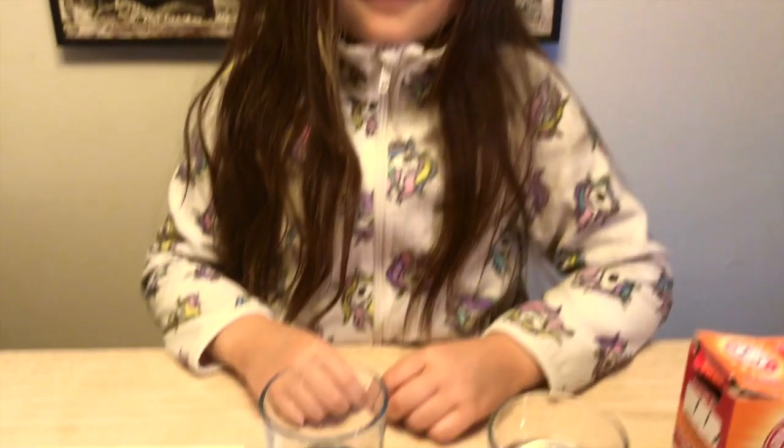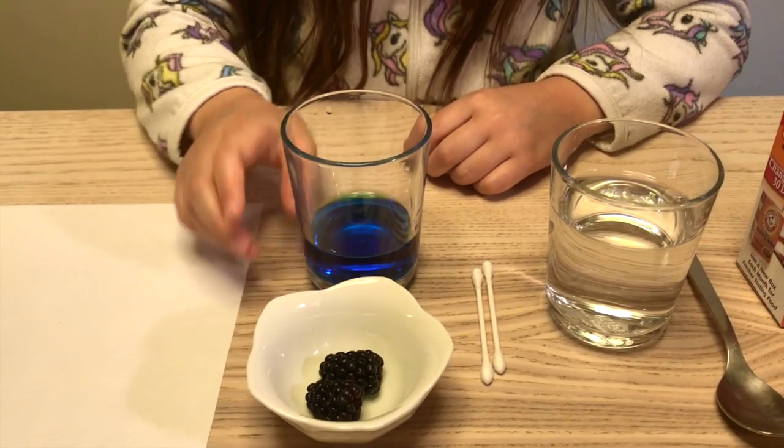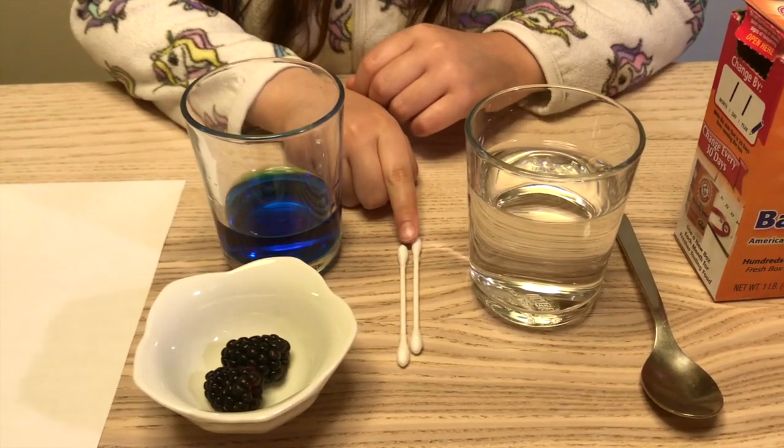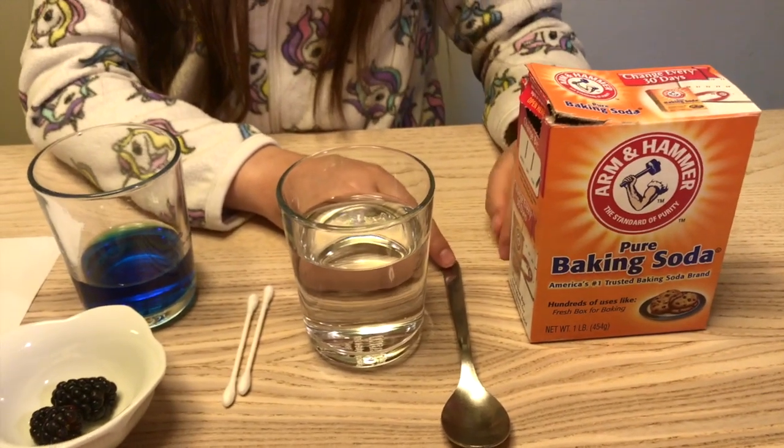Today I'm going to show you how to create a secret drawing using a chemical change. You'll need paper, blackberries or food coloring, q-tips, water, a teaspoon, and baking soda.